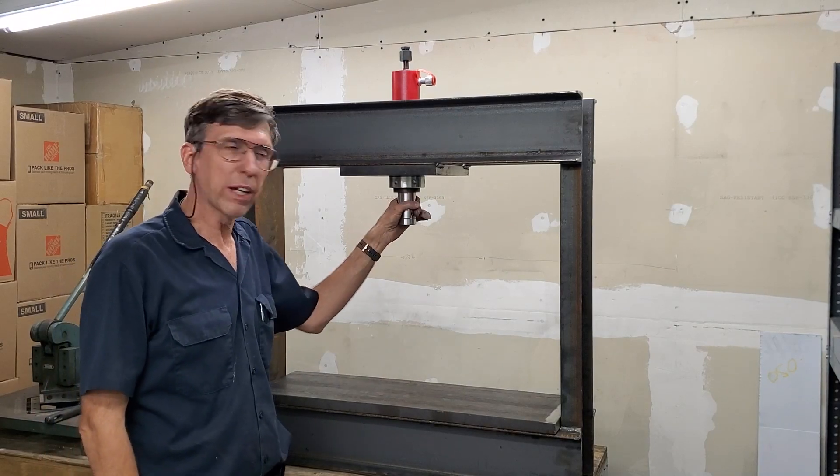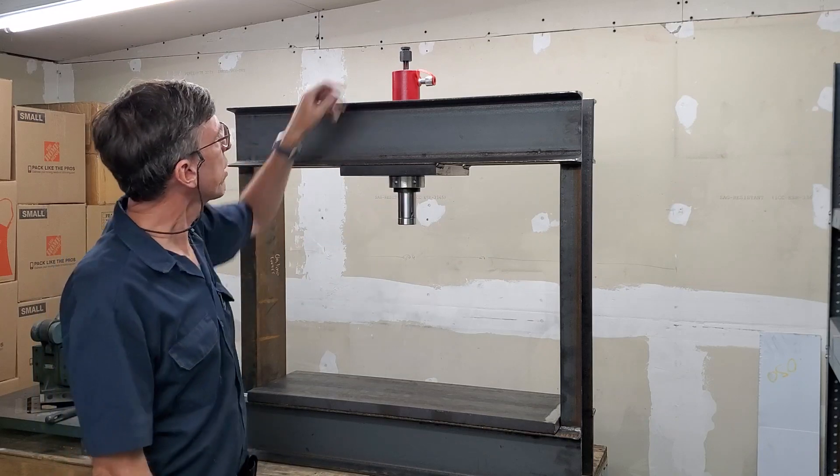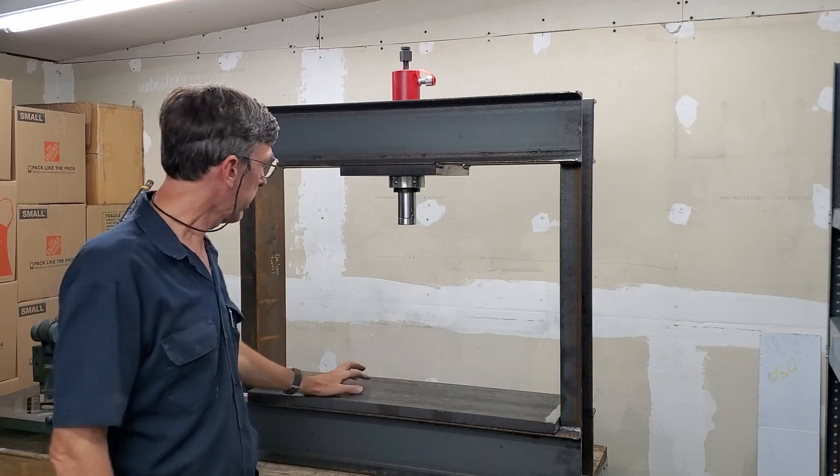I just got it back from the welder. He welded this plate on, I put the cylinder on, I've got the press plate — she's all ready to go.